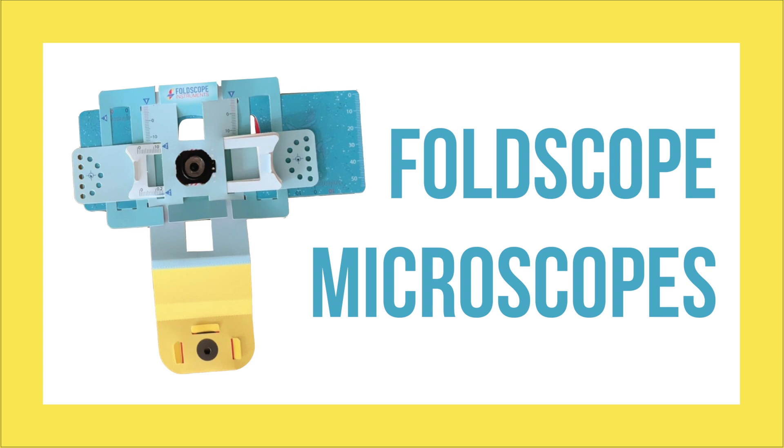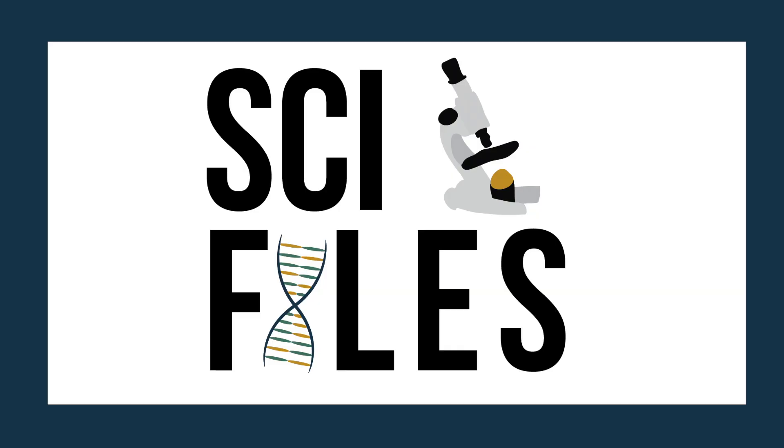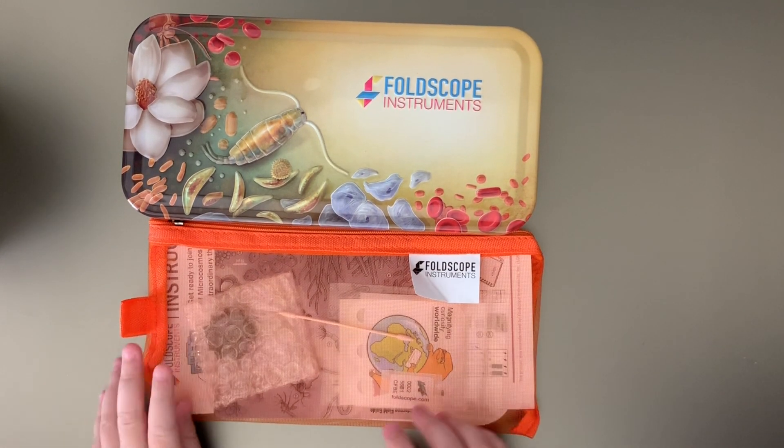Today we're going to make some Foldscope microscopes, as seen on Actua Canada's Codemakers Gift Guide for 2018. I used the Foldscope Deluxe Individual Kit in this experiment, but there are also individual classroom kits that you can buy. Check them out in the description below.